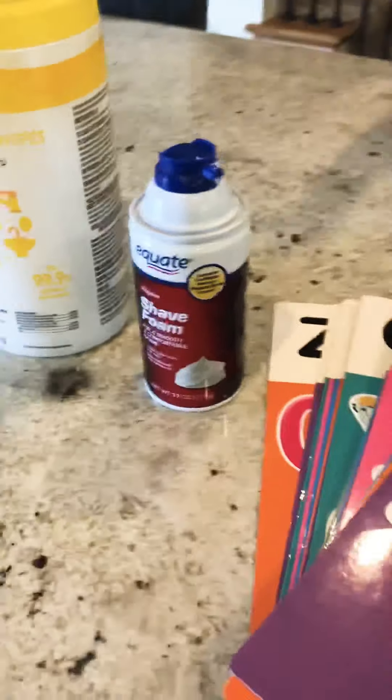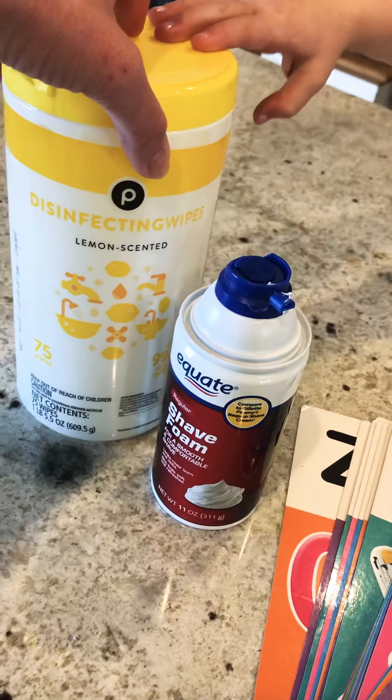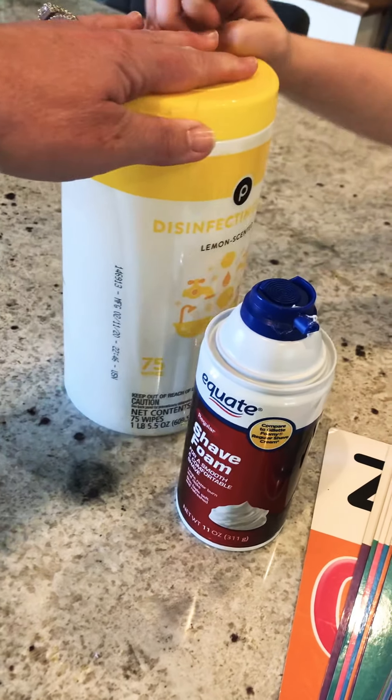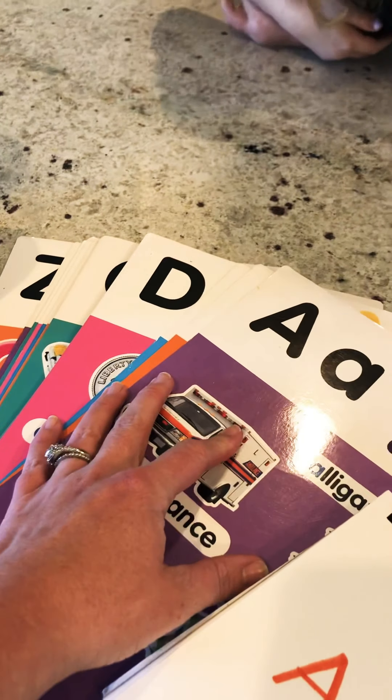So we've done this at school. You will need shaving cream and something to clean it up with. Caretakers, you can use wipes, you can use paper towels — I have these out just ready to go. And then I have my letter cards from the classroom.